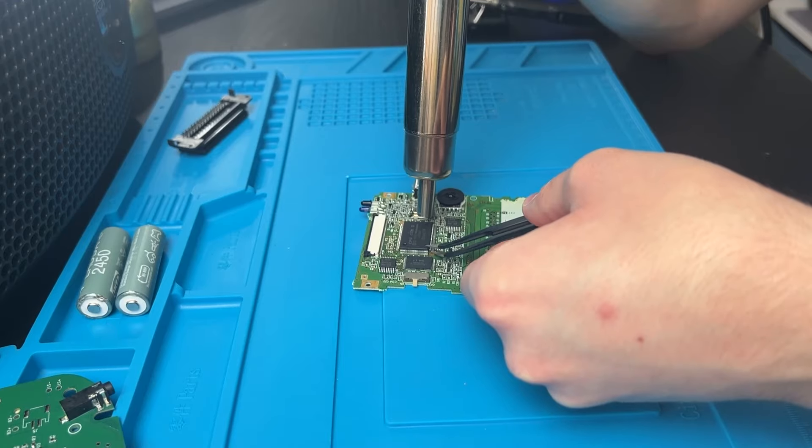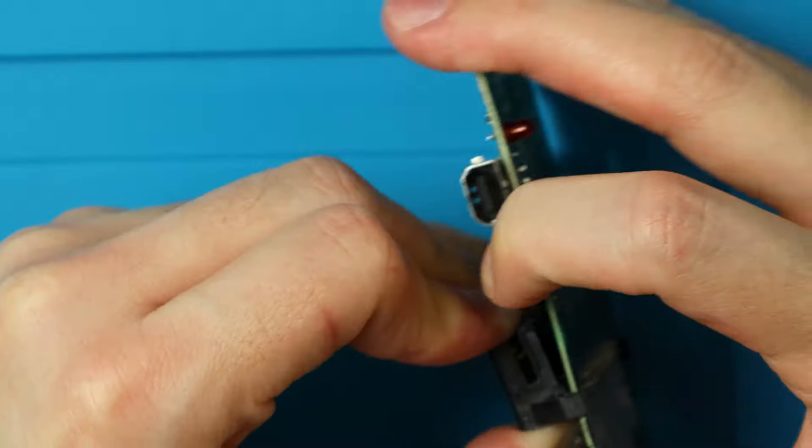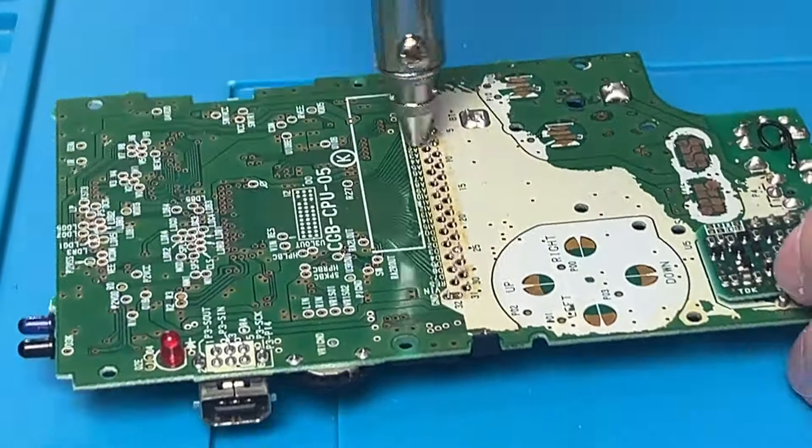Let's go over how to actually do the Game Boy Pocket Color. Start by removing all the components I mentioned earlier from your GBC donor. I like to use hot air, a solder sucker, my soldering iron, and a ton of flux to do this. From there, we can just put all those pieces on our new board.